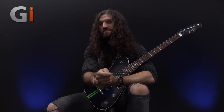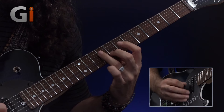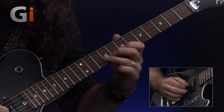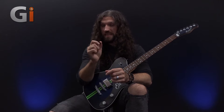Let's have a listen to it. So this deceptively tricky lick makes use of string skipping,